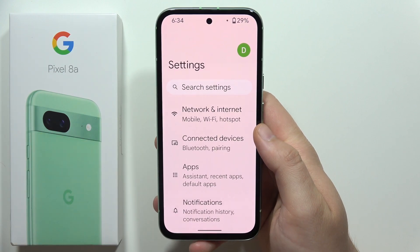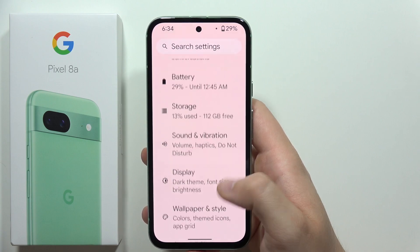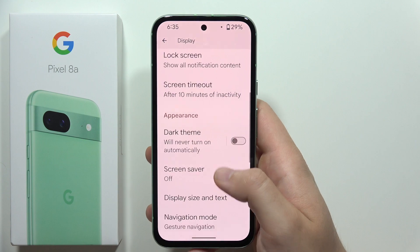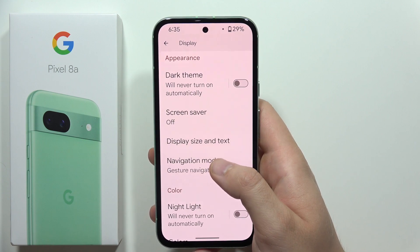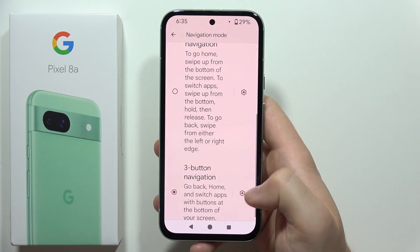first of all you have to go into the settings, then you will have to scroll down until you find display. Next, scroll down again until you find navigation mode and select the three button navigation.